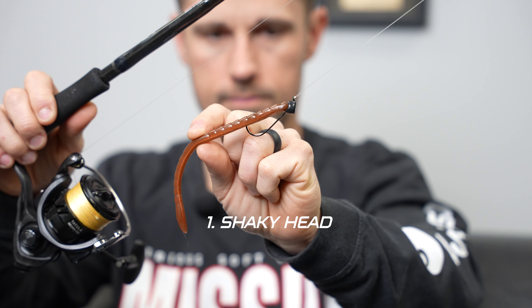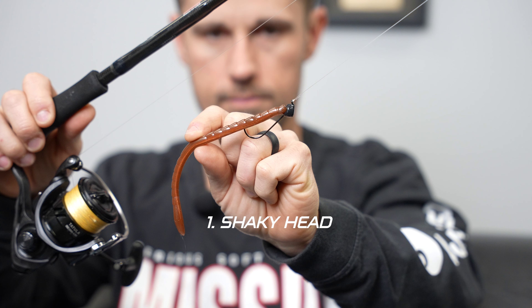I'm talking big fish and numbers, limits — which is hard to do out of the back of the boat. Here we are. I'm going to give you the number one, without a doubt: the shaky head. That's right, a spinning rod technique.